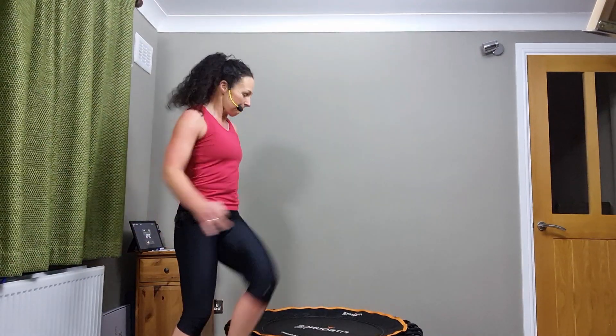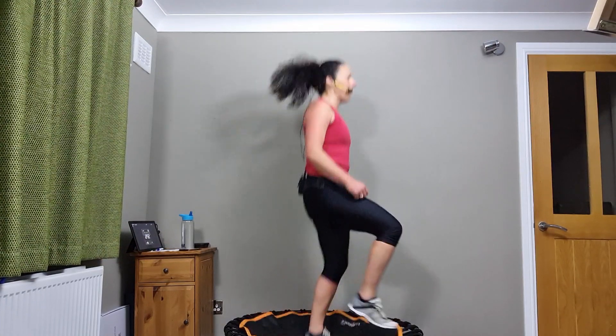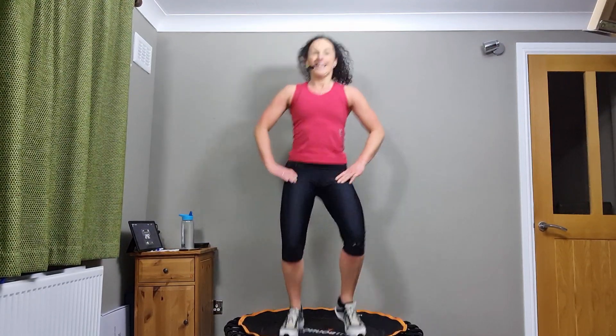If you've had your drink, jump back onto your rebounder and just start to walk it out. Nice gentle jog, picking the knees up to about halfway. Lift that chest, pull the shoulders down and back, and just relax the hands on the hips. Take the feet wide, opening up the hip area, taking the knees out to the side, upper body nice and steady, easing off this hip area into the glutes.